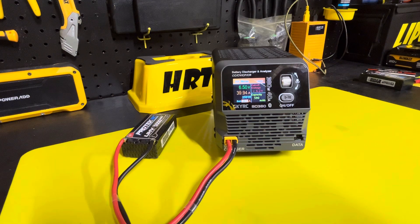I'm going to run this one and put it in storage mode. It's at 6.2 volts, and now we're down to 6.3 volts. And it's done — nice and simple.